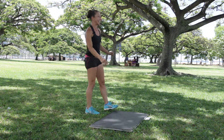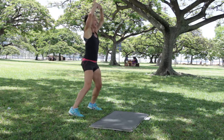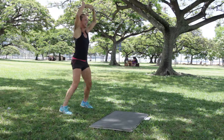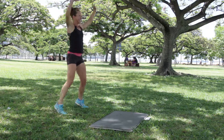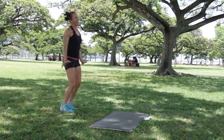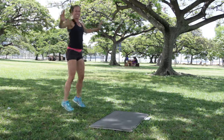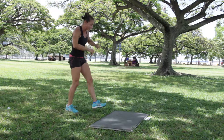Jumping jacks — ready? Four seconds. Three, two, one, go. Push those arms up. Great. Five seconds — I love it. You're on the count of eight. Here we go. Five seconds — four, three, two, one. Rest.